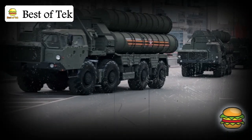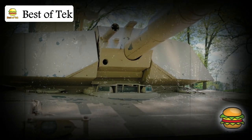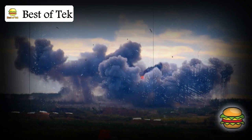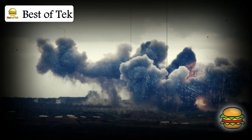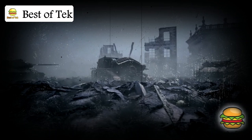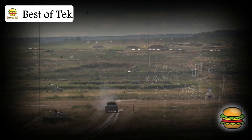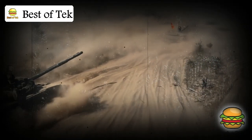Weapons and defense: the Merkava's main gun is a powerful 120mm cannon that can take out opponent vehicles from far away. It also has machine guns for close defense and a system to launch smoke grenades to conceal itself. One of the most impressive defensive features is the Trophy Active Protection System. A missile heading straight for the tank can be detected and destroyed before it even hits, keeping the tank and its crew safe in situations that would be dangerous for other tanks.